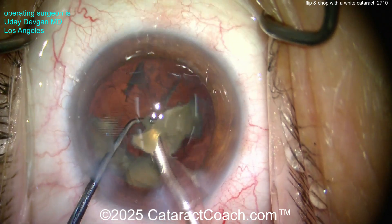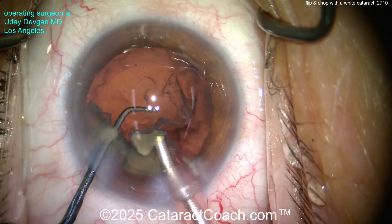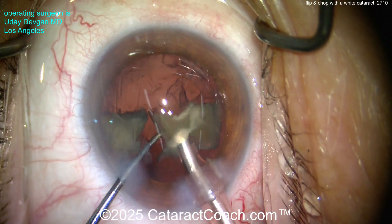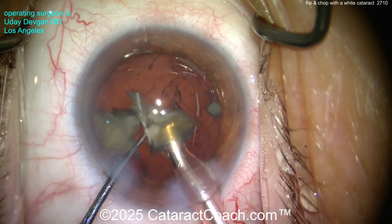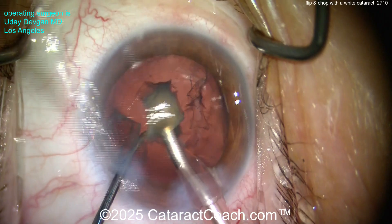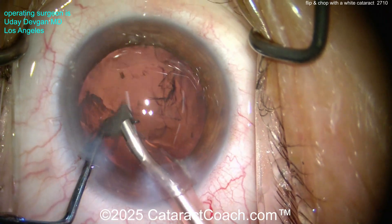Remember, not a whole lot of cortex remains in these eyes. Once we get the last couple of nuclear pieces, nothing is really weighing down the capsular bag, so I don't want the posterior capsule to come forward. As we remove these pieces, we'll keep that soft chopper in the safe position — meaning the blunt, smooth back end of the chopper is toward the capsule, so that if the capsule comes forward it doesn't hit the phaco tip.